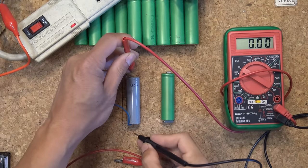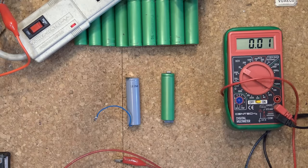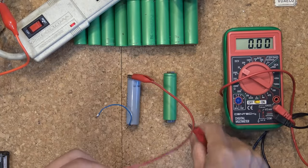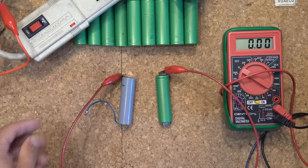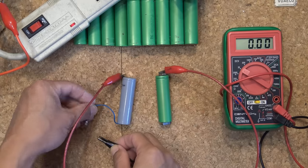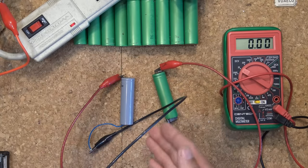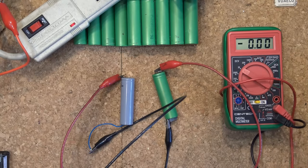So what I'm gonna do is use another good cell here. This cell is fully charged — see, 4.09 volts. I'm gonna connect the cells in parallel, positive to positive. I'm using a magnet so it will stick on to my alligator clip. And the negative terminal connecting to the negative terminal. This is parallel charging.